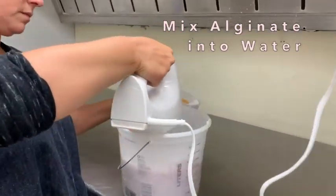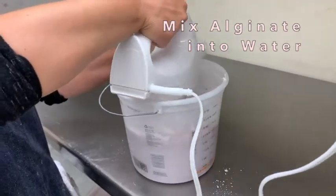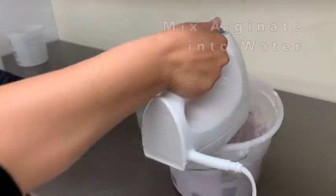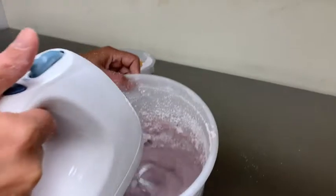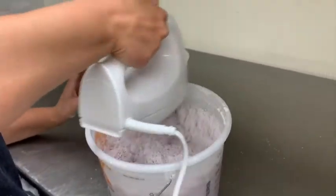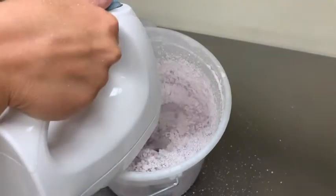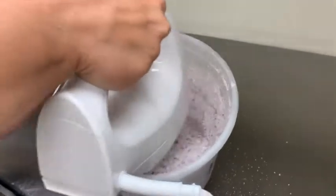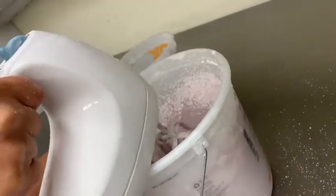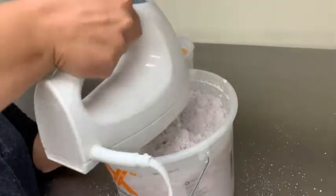I'm going to hold the mixer in my right hand and add alginate with my left, a little bit at a time. It will puff up some alginate when you do this — the updraft will be on so it'll pull it away from you. I'll do this in two or three dumps. I start on the first speed setting to get everything mixed, and then once the powder is partially mixed I'll go a little faster.